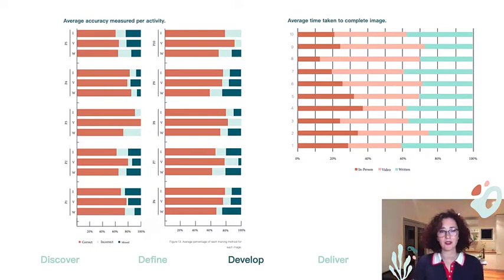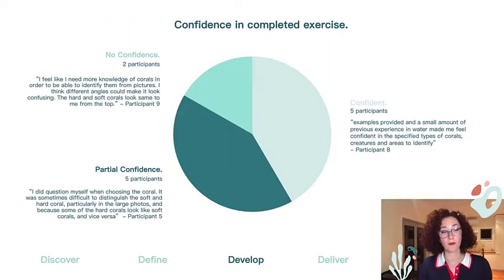It was interesting to see that even just an element of human interaction through voice could potentially increase user confidence and thus produce more accurate results. Another interesting aspect was that 11 of the 12 participants on average fell within that 70 to 80% proficiency or higher target required by active programs. Continuing on confidence, all participants were asked how they felt while completing the task. Three of the five confident participants came from the in-person training, while the two that expressed no confidence were part of the written delivery mode, which supports the accuracy findings.